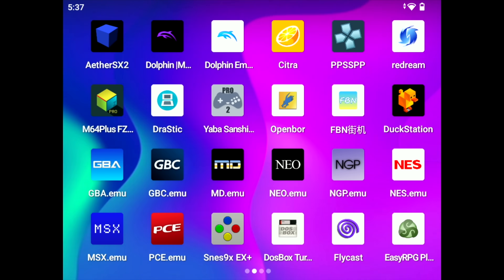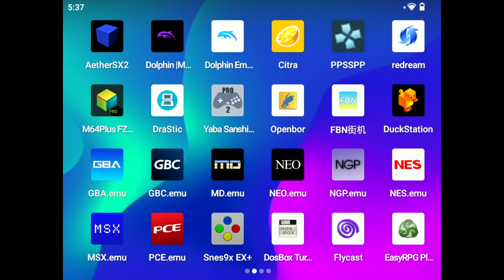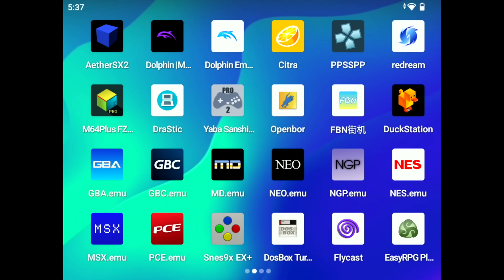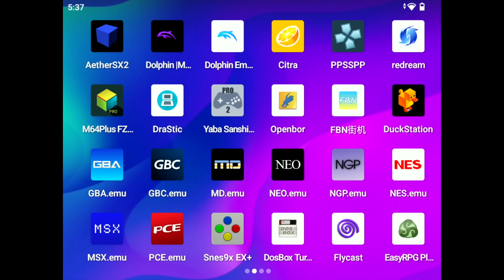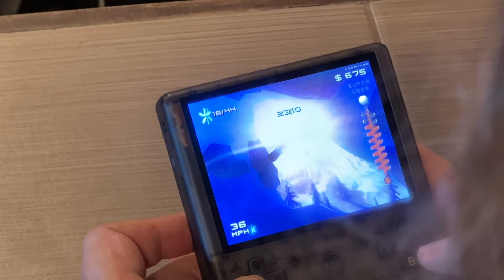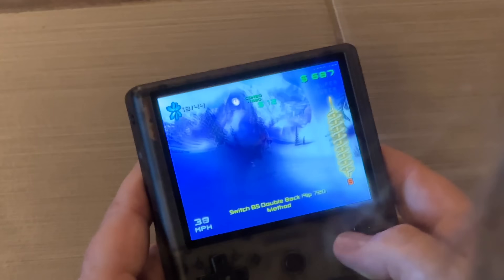This thing comes with a ton of emulators and pre-installed games, pretty much everything you're going to want to play — up to the PlayStation 2, GameCube, and Wii era. So let's go ahead and check out PlayStation 2 games because I was very curious to see how this would run them.